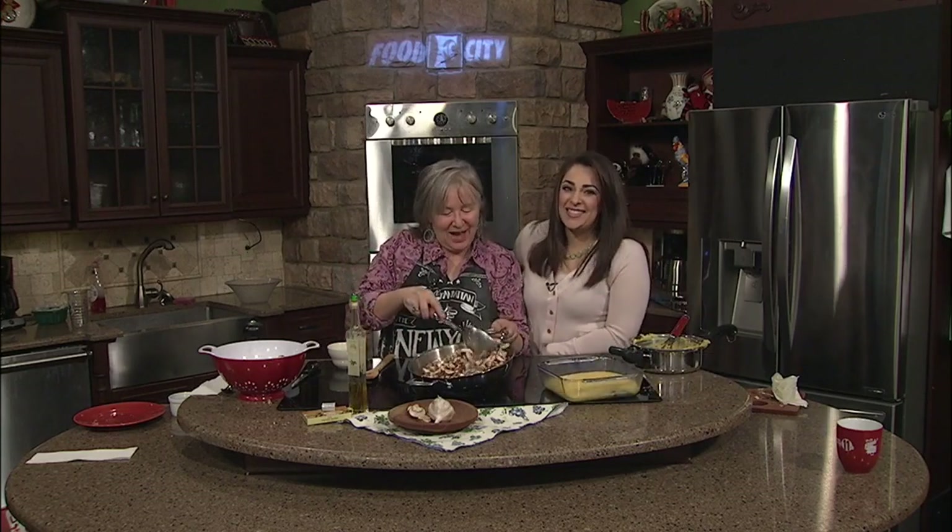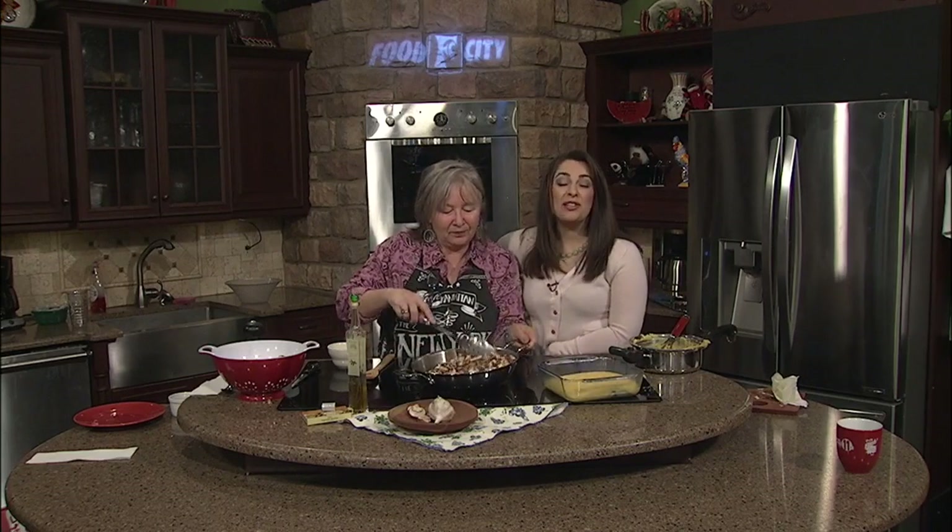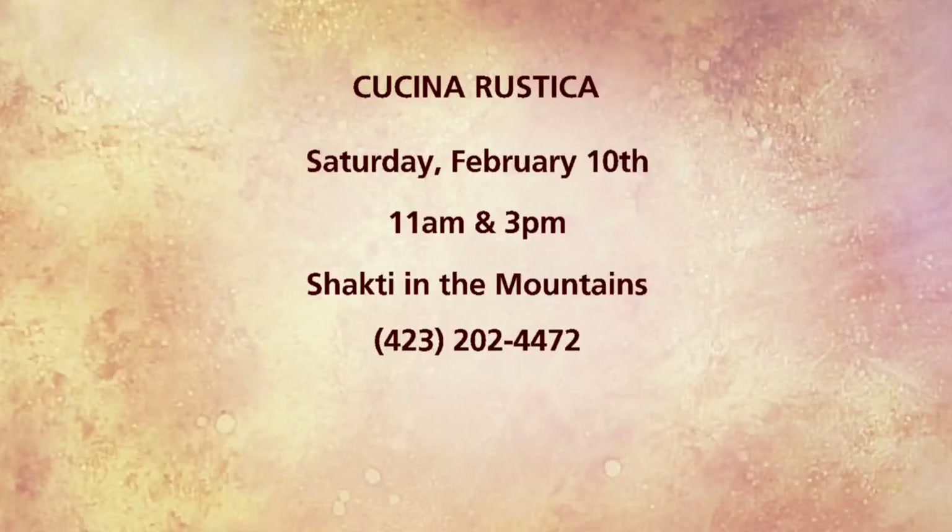That's just one of the skills that people are going to be learning this weekend — on Saturday, right Susan? That's right. Make sure you call and reserve your spot in the Rustica Kachina class happening this Saturday. There are two different times — one in the morning, one in the afternoon. Give them a call and reserve your spot.